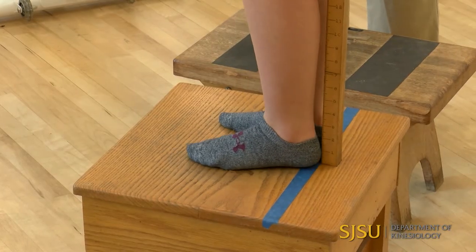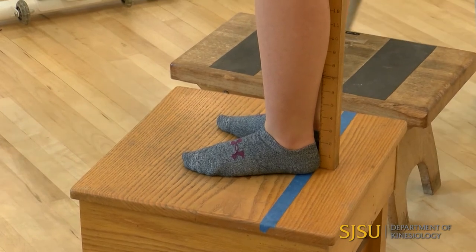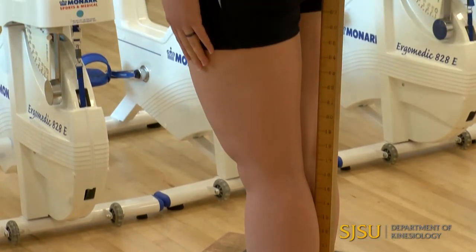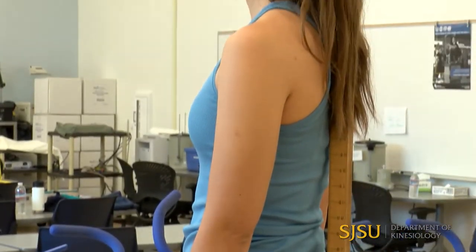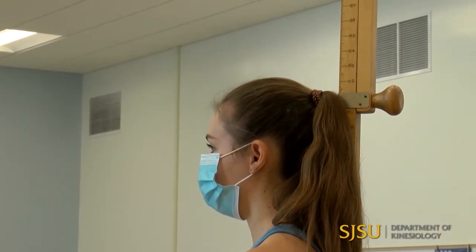We want to ideally have the heels against the vertical bar, her buttocks, her scapula, and the back of her head. However, if some of those sites don't fit, we don't want to have her contort herself. Two locations is fine.